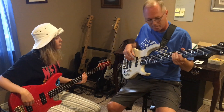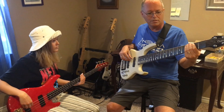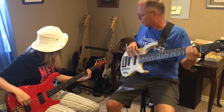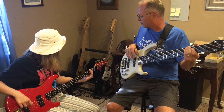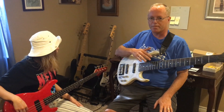So I'm going to play a little something here. As you can hear, the volume of this bass is much lower than the volume of my bass.